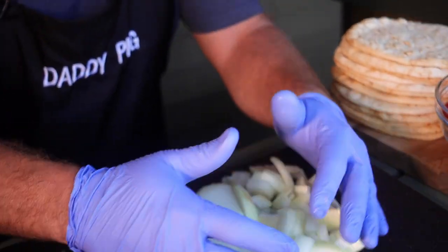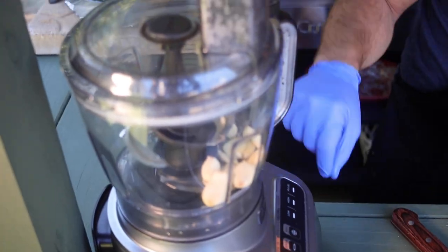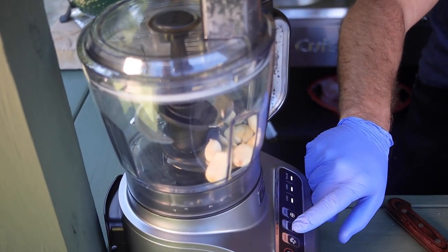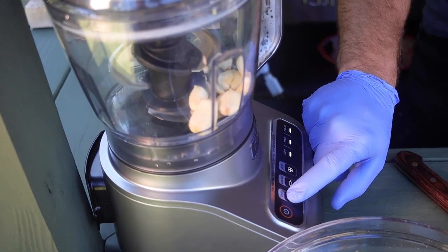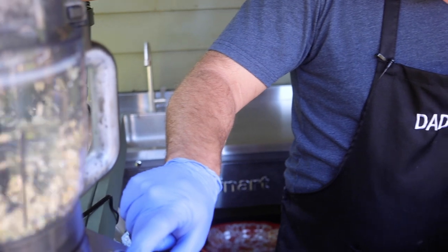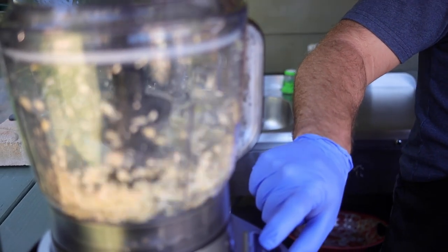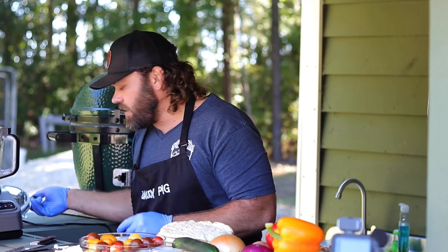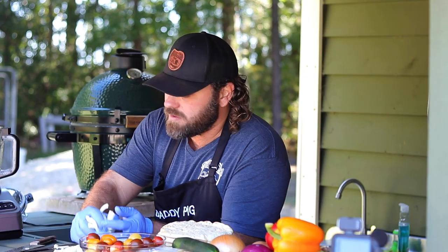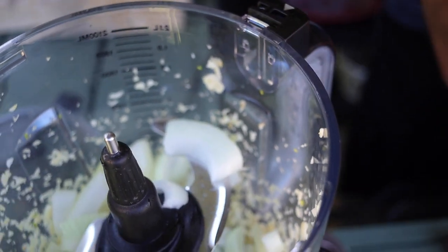After we drain them with cheesecloth, we're gonna put it back in with the meat and blend it all together with seasonings. Put the top on and pulse it a little bit to chop up the garlic, then add onions and pull it all out and strain all the juices, because we want it dry. The drier you make it, the better your loaf holds up when you bake it — it's like a pureed meatloaf with all the onions, garlic, and seasonings.